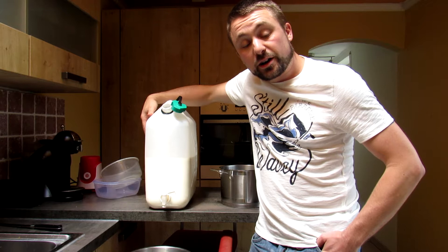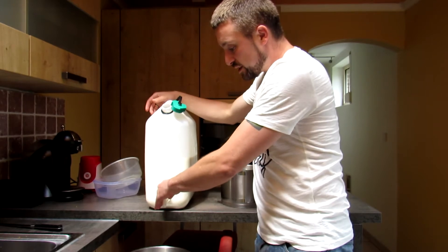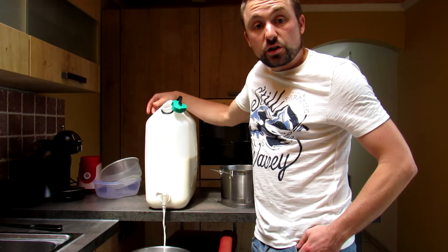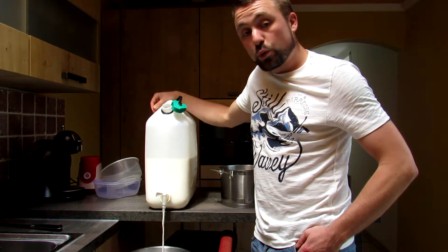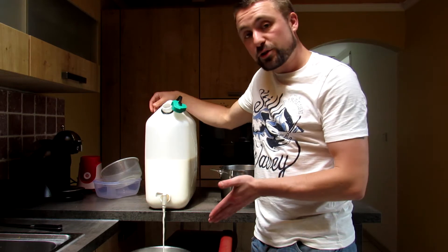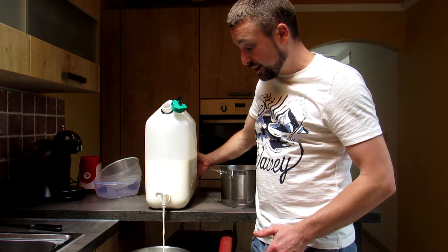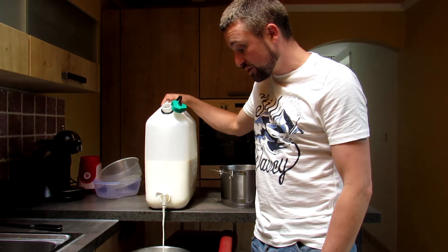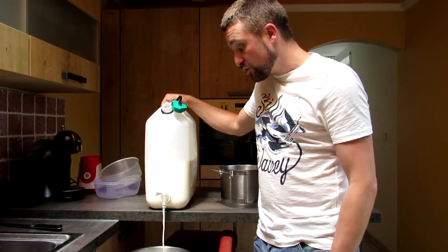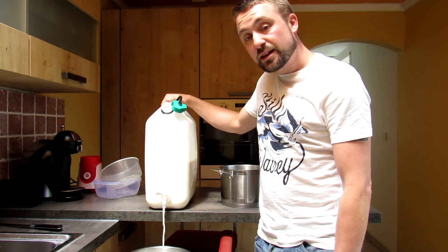This ultra high temperature process destroys the structure of the milk so that it won't clot when we're making cheese. I have the luck of having a dairy farmer not too far away, so a few minutes ago I went and got 10 liters of fresh milk. I'm using raw milk — you could also use pasteurized. First of all, we're going to pour the milk into our pots and then start warming.